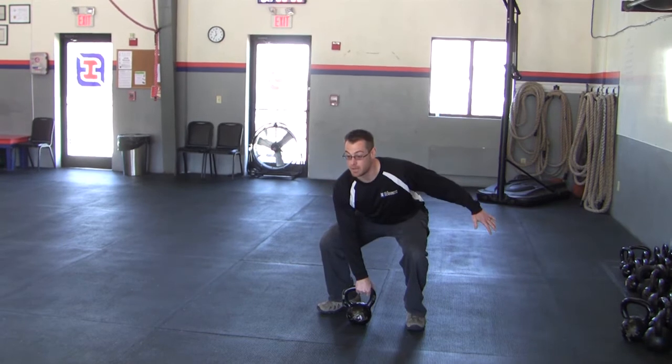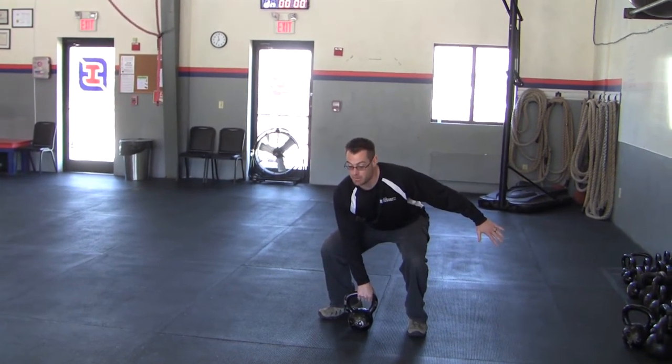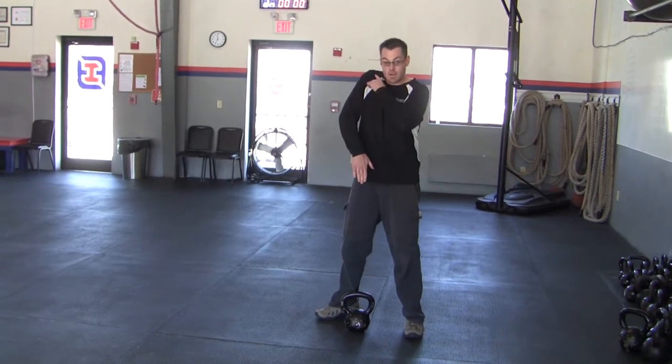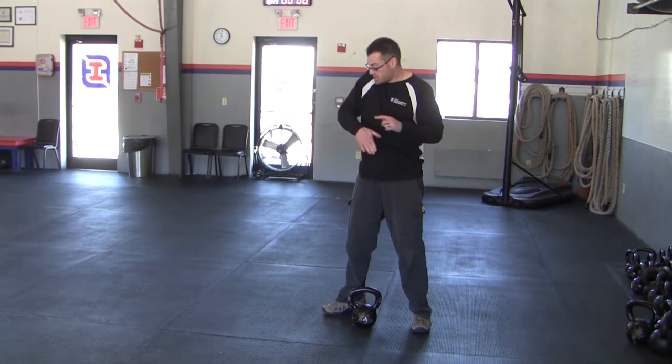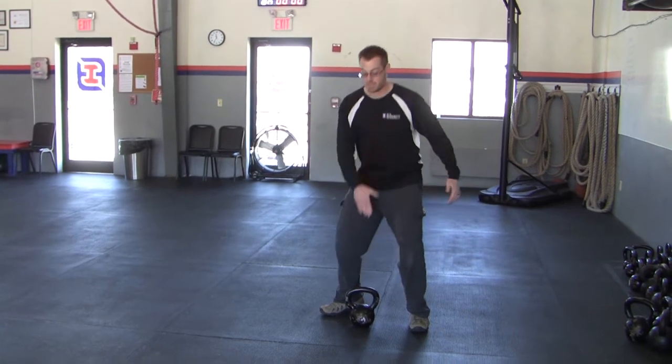Grab that bell, trying to keep your right shoulder back as best you can. Rapidly generate force, extending your knees and your hips, bring your shoulder up, then lead with that elbow, tuck the elbow under, and bring that kettlebell around to catch it in your rack position.